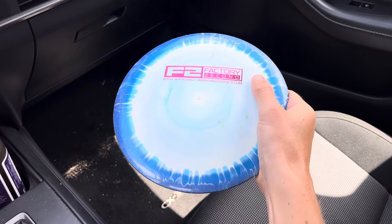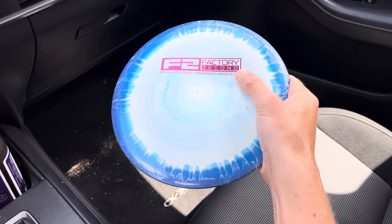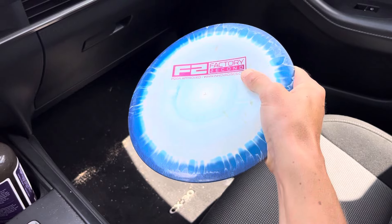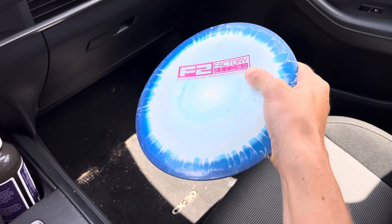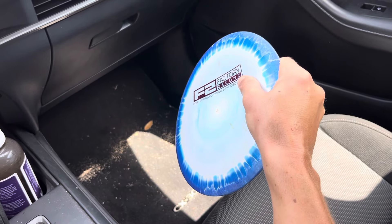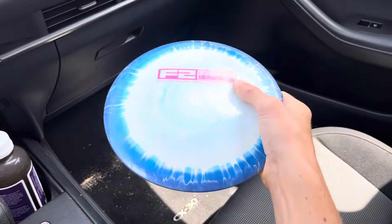Start by exaggerating how deep your thumb is in the flight plate, then exaggerate thumb pressure really hard. Feel how it pressures you to pronate your wrist, because pronating relieves the pressure and feels more comfortable — but pronating leads to nose up.